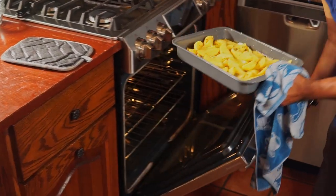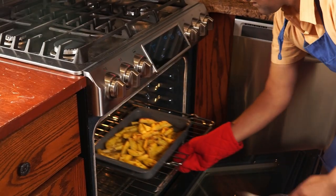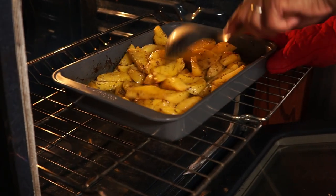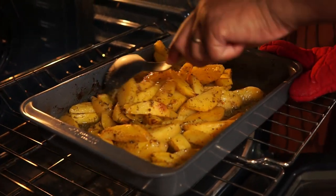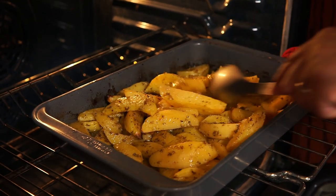Now into the oven we go. A couple of times during roasting you'll want to stir the potatoes for even cooking. Oh, these smell so good.